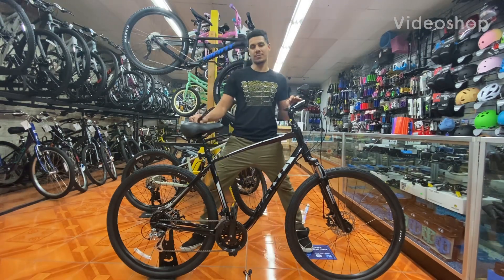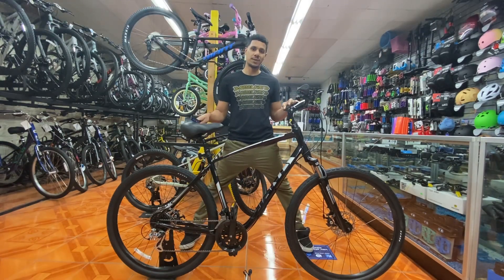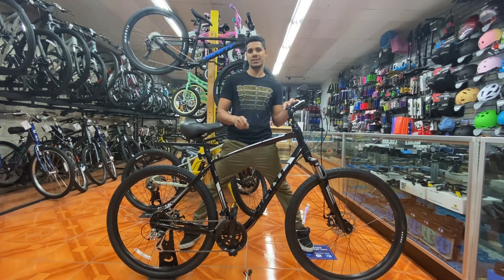Welcome back to another episode of Bike Talk with Bike Lane. This is Bike Checks with Ed. I'm Ed, and this is the 2021 Giant Cypress DX.